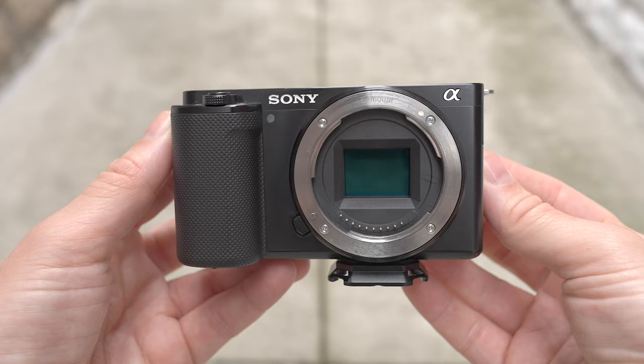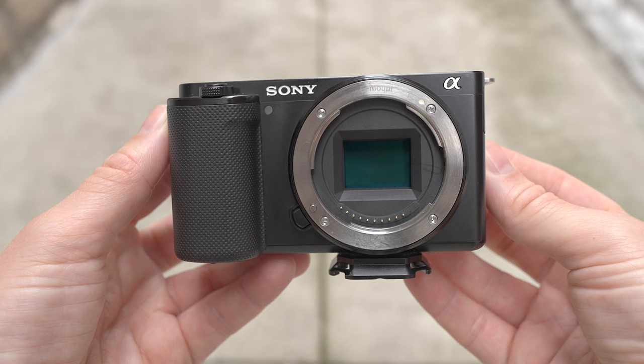Hi guys, as many of you know who watch this channel, I have been singing the praises of the little ZV-E10 for a couple of years since it was released — an absolutely fantastic camera. But something I have always said about this camera is you should shoot in Cine 2 profile or HLG3 if you want maximum dynamic range, because an 8-bit camera cannot handle S-Log3. Your image will fall apart. I said that many times.